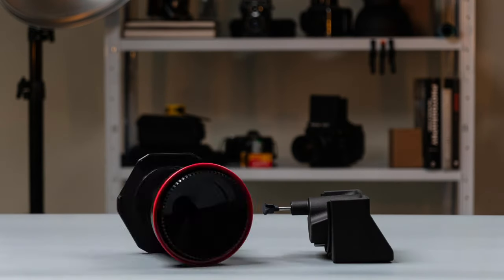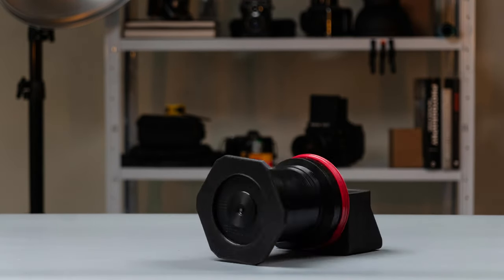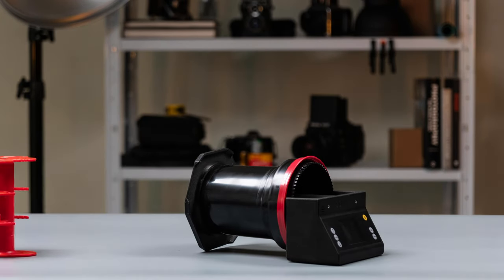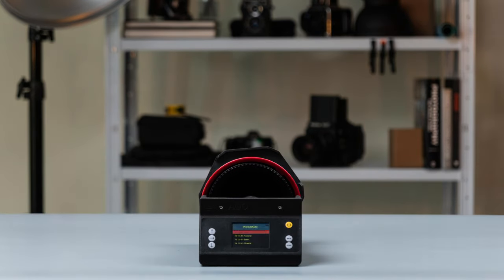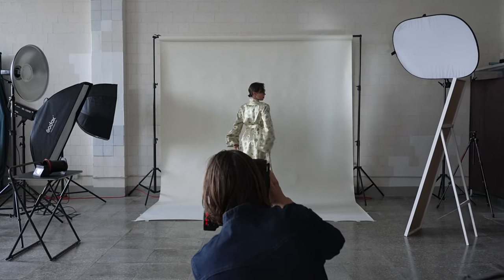Hello, dear analog photographer. We are proud to introduce you to the Ego Film Processor, the easiest and quickest tool to develop your own film. Ego bridges the gap between affordability and advanced film processing. It offers the capabilities of high-end film processors at a fraction of the cost. Being compact in size makes it the perfect solution for every analog photographer.